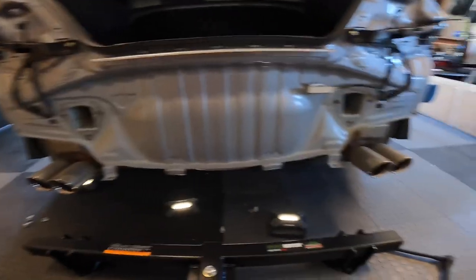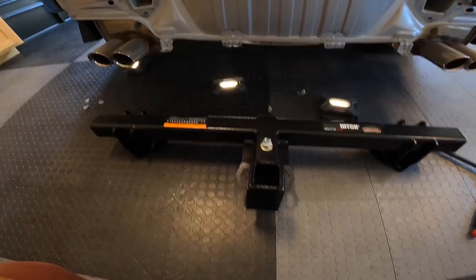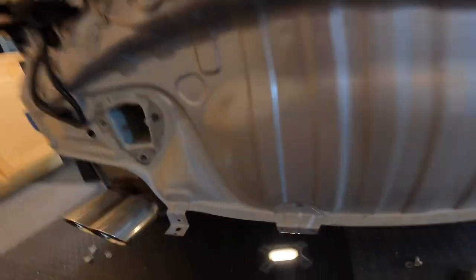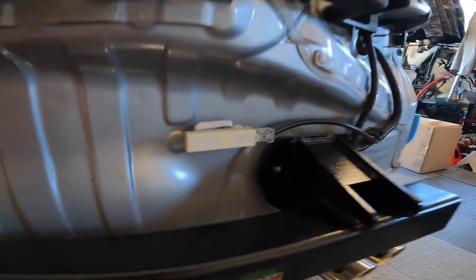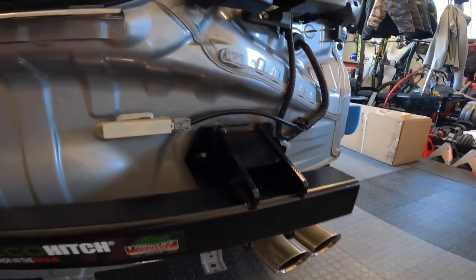There we go — crash bar's off, hitch goes on. It's really nice of Subaru — they gave you two bolts to make this easier to put on. The hitch just stays there by itself. Otherwise this would be a two-person job for sure. Lesson learned — pass it on to you guys. It might seem obvious, but it wasn't to me: put those nuts on first. That way it holds the hitch on better. I went for the bolts first and it was kind of a pain.